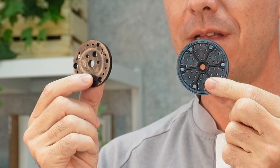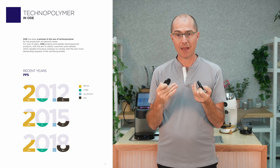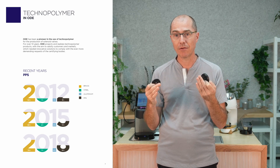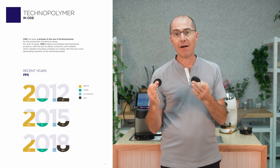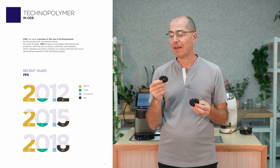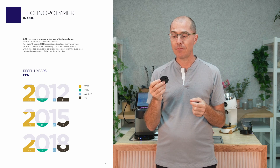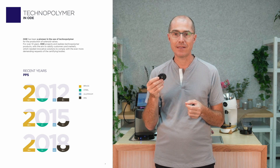Today we're going to talk about the two new group head parts. The first thing you might notice is that this is a very different color — this is obviously not brass. This is a material called PPS, which the espresso machine industry has been using to replace brass. It can handle high temperatures, is very easy to clean, and doesn't have any toxicity issues. It is FDA approved.